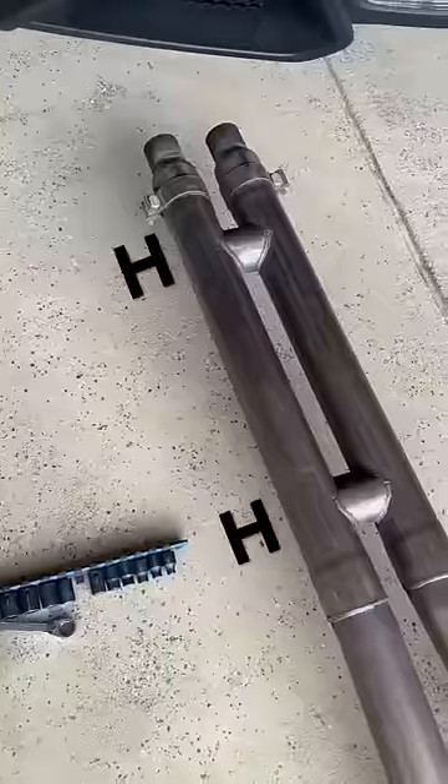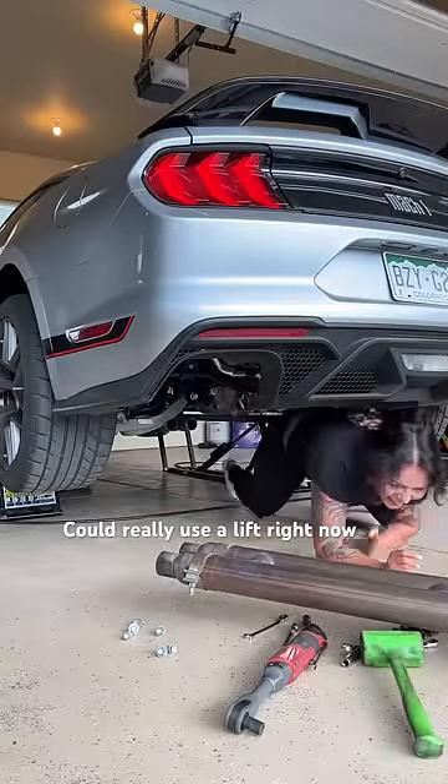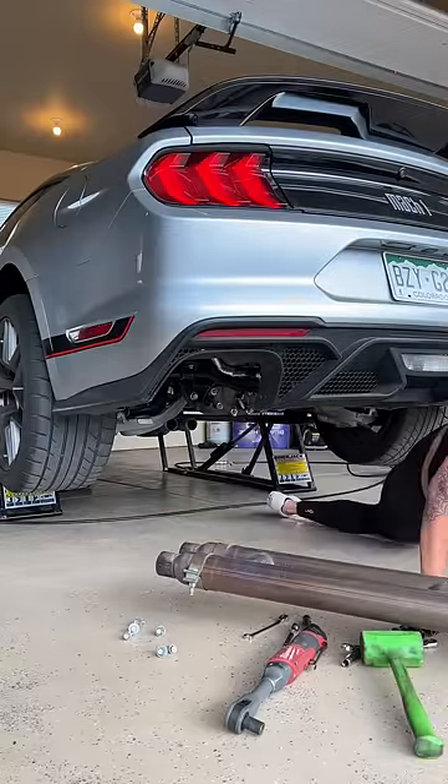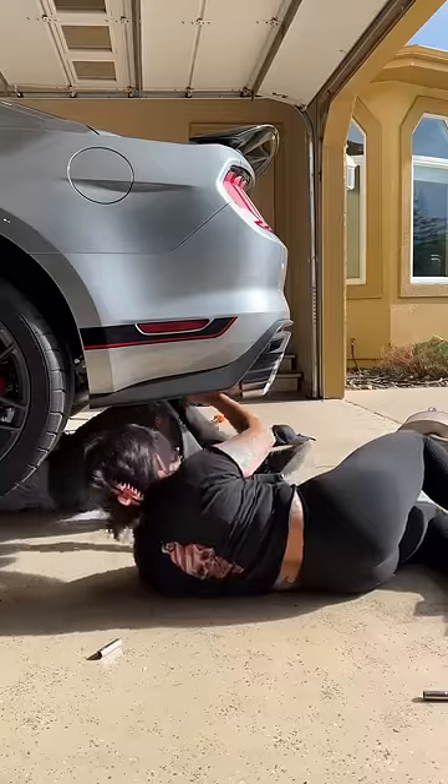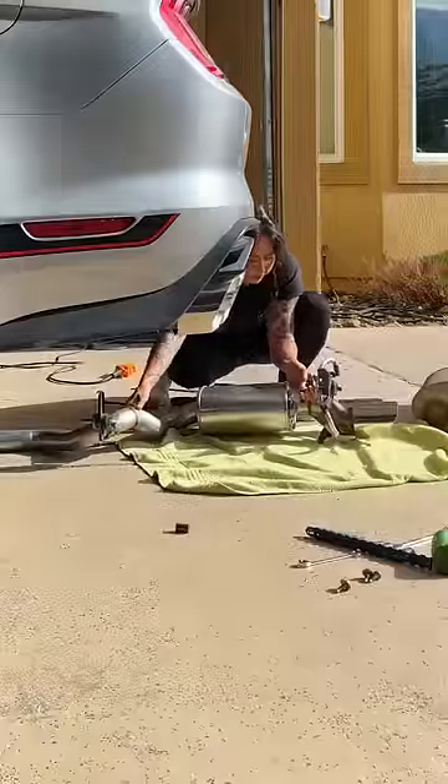Even though double H-pipes are supposed to deepen exhaust tones, we're switching out the Core 6-string cat-back H-pipe combo and going back to the stock mid-pipe with the resonator and factory mufflers, hoping it will tone down the screaming of the headers. I'm really hoping this is it because I want to keep them on for performance.